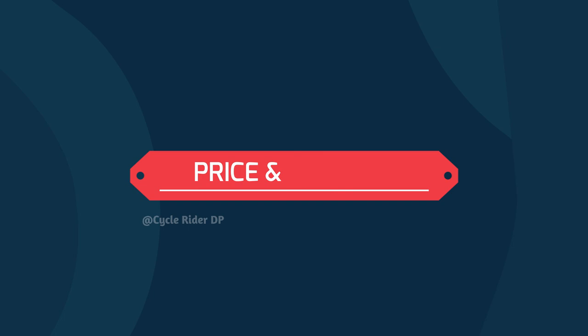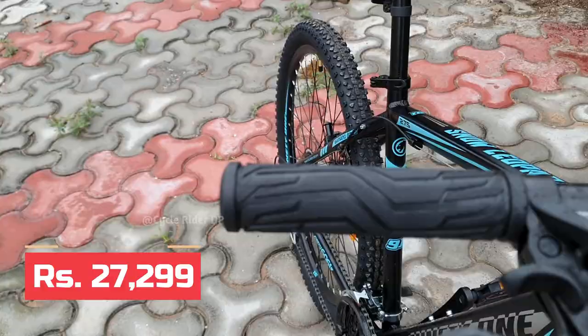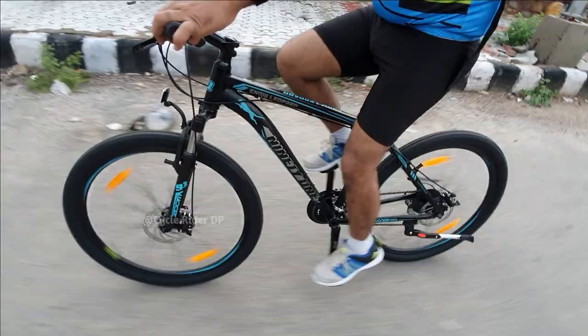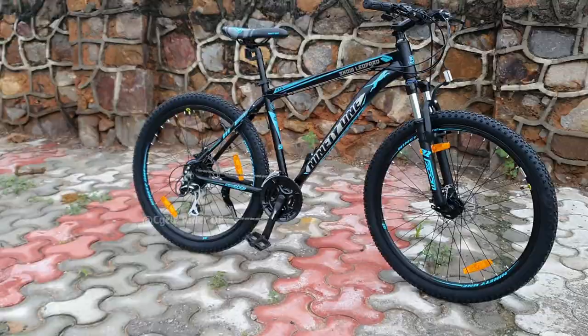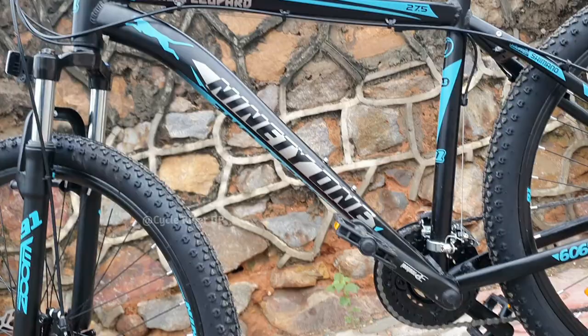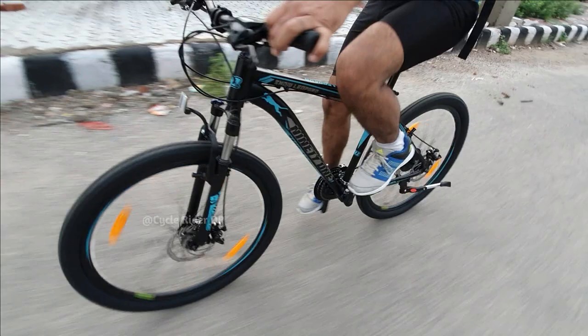Now let's talk about the price and final verdict. Friends, this cycle is available online and offline at ₹27,299. If you are looking for an MTB for trail rides along with normal off-road use and this fits your budget, it is a good option. You can see further details at outdoor91.com and the 91 Bicycles channel. Thanks for watching this video, guys.